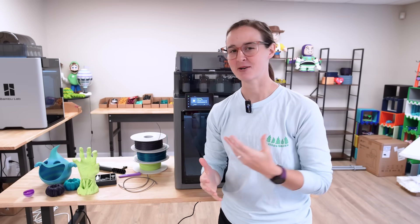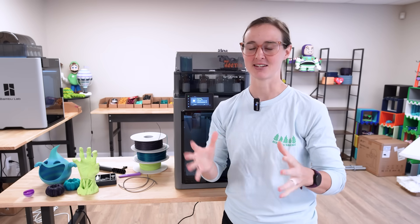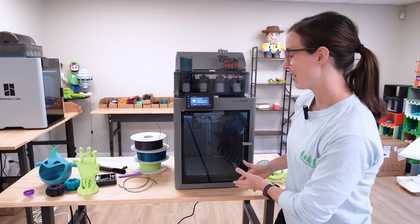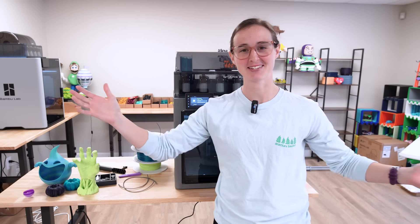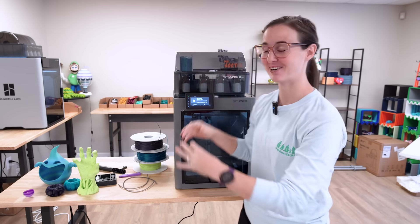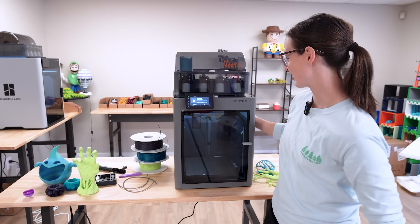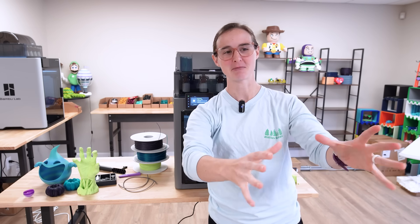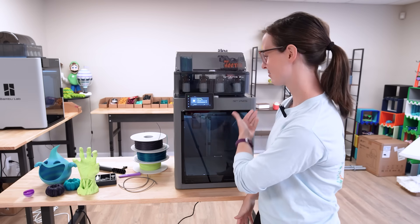On top of that, it's not a bad price — it's basically the same price we're used to with the P1S. But those are the specs and you've seen my thoughts and my prints. Obviously I'm a fan. I love Bambu, I love everything that they're doing. This printer is amazing. I love the P2S.